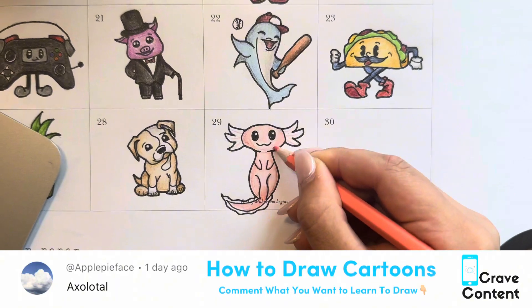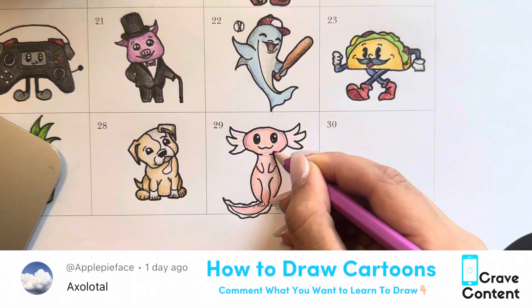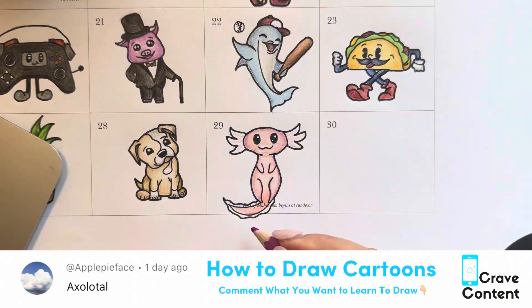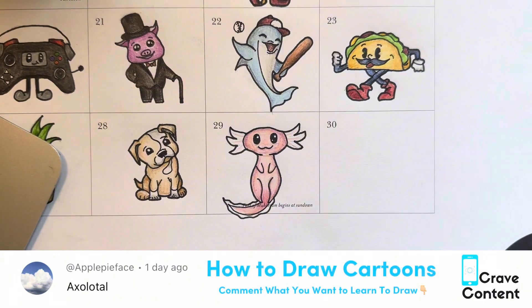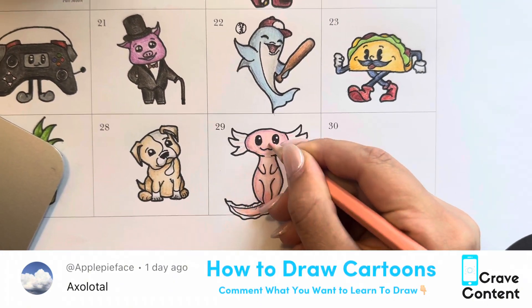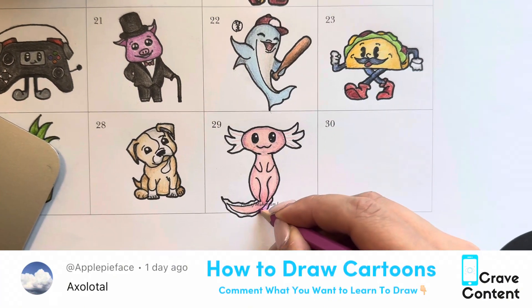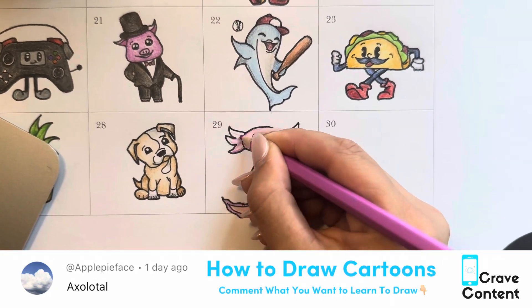Soon we're going to be finished with the peach color and then go in with a darker pink on the outsides to make that shadow. After that we're going to color in his ears and the sides of his tail as well. We're just using the peach to make him look a little more full — not so light and dainty. Go ahead on the outsides of him, and there you go.